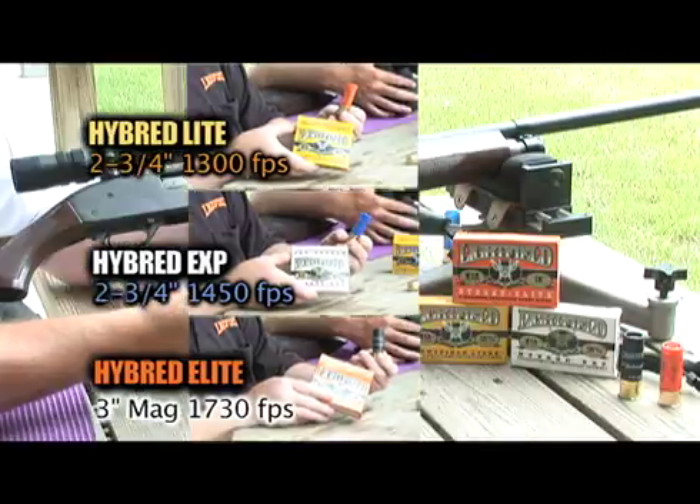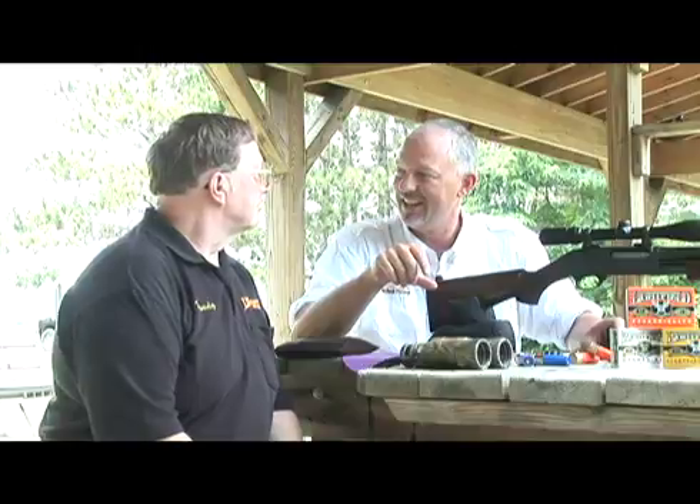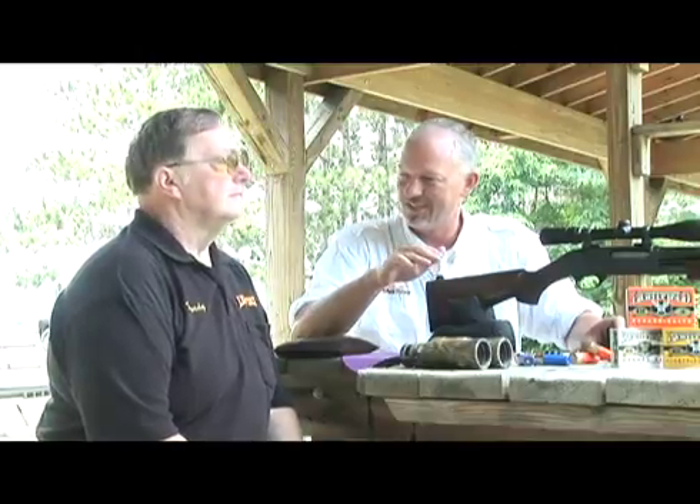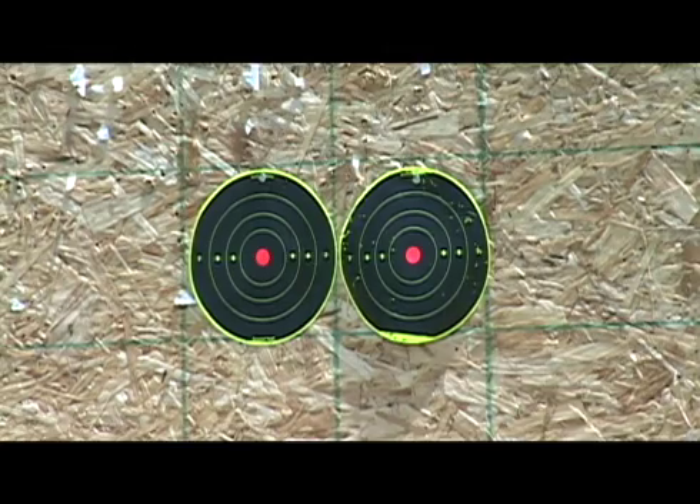We're on the 50 yard range, and according to your technique, we need to be about two and a half inches high at 50 yards in order to hit your trajectory marks. Right, exactly. Alright, let's do it.